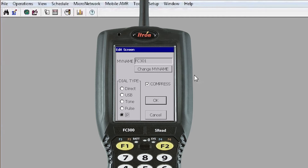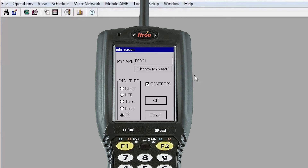That brings up the screen with your name. If you entered the name incorrectly you can change it here. The Dial Type is what you're interested in — you want to select IP since you're doing IP communication. It's okay to leave Compressed checked. Select OK.